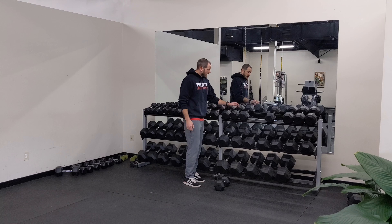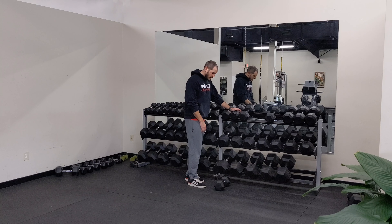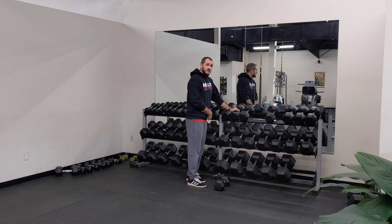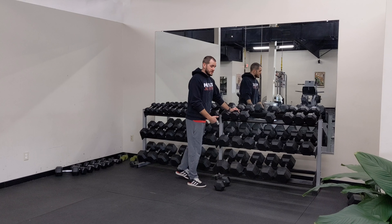For the braced single leg RDL, I'm going to get one hand on something stable — a table or a rack or whichever. When I move down to pick up the dumbbell, I'm going to keep my inside leg attached to my shoulders, so as my shoulders go down, the inside leg comes up. It's like a teeter-totter.